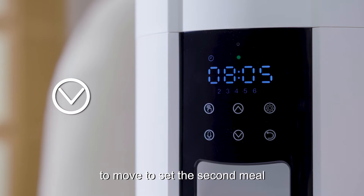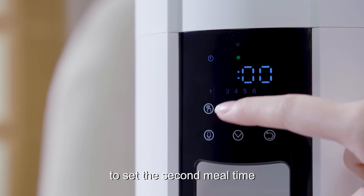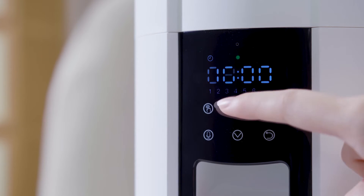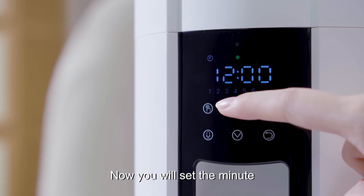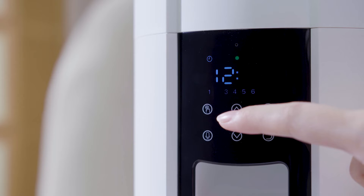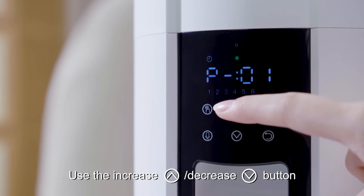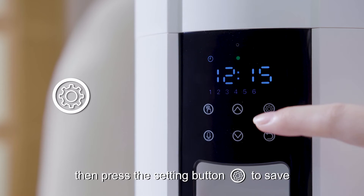Step 3: Set second meal. Press the decrease button to move to set the second meal. Press the setting button to set the second meal time. Use the increase/decrease button to set the hour, then press the setting button to save. Now you will set the minute, then press the setting button to save. Use the increase/decrease button to set up the portion, then press the setting button to save.